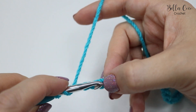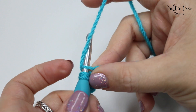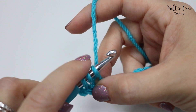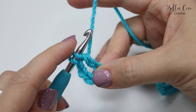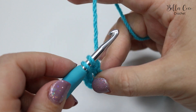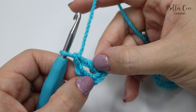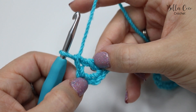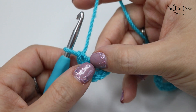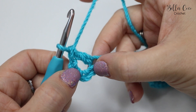Yarn over, insert your hook into that fifth chain from the hook. Yarn over, pull through — you'll have three loops on the hook. Yarn over, pull through two loops — you'll have two loops on the hook — and yarn over, pull through two loops. This chain three that you skipped classes as a treble. Now what we want to do is work a treble into the skipped chain.